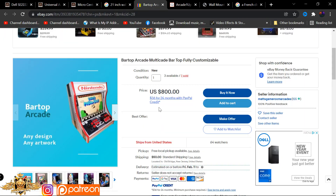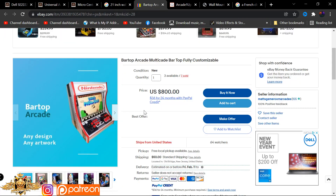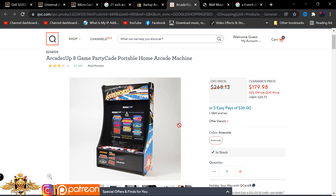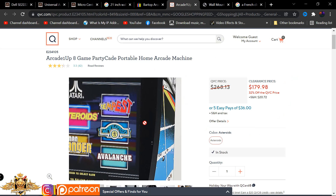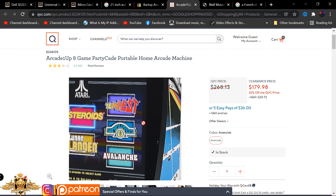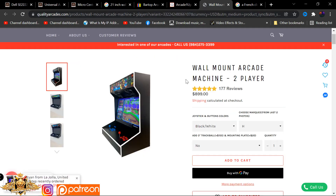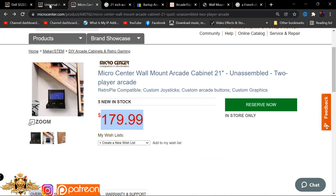Just to show you guys some of the other comparisons out there on the market - typically you are looking at $800 to get a wall mounted unit that fits about 21 inches. Here's another one from a competitor, RK1up - entirely different quality, 17-inch monitor. Remember, you're getting a unit that will fit 21 inches. RK1up usually sells for $268, now on sale for $179. Over here we have another wall mounted two-player unit ranging between $800 to $900.